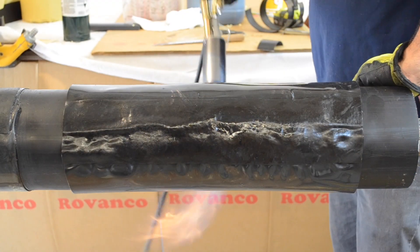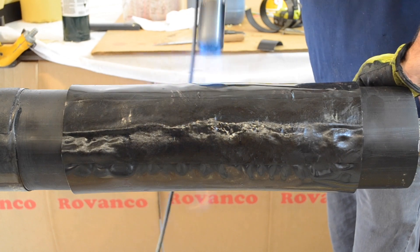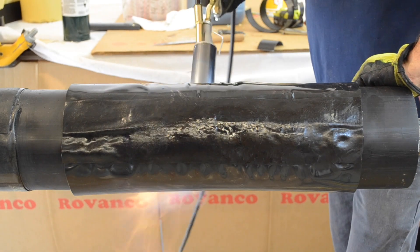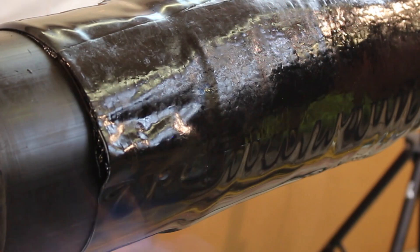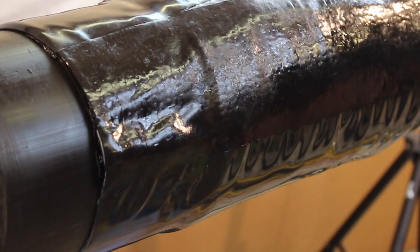Using a large torch, heat the shrink wrap completely around the pipe starting from the inside and working outward. Utilizing a circular motion with the torch will aid in even heating. Continue this process until the shrink is fully secured to the HDPE jacket.